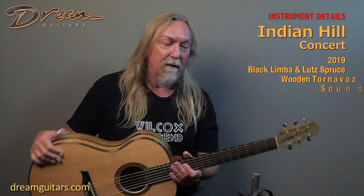Easy to play. I like the neck shape and it's got a really good bass response. I think that's going to be the pleasing thing for someone who wants a smaller guitar — not too big to hold but gives you lots of bass. Let's give this one a spin. Indian Hill guitar from 2019.